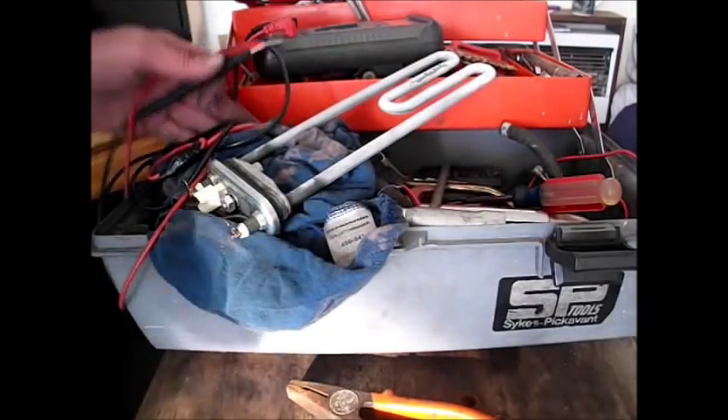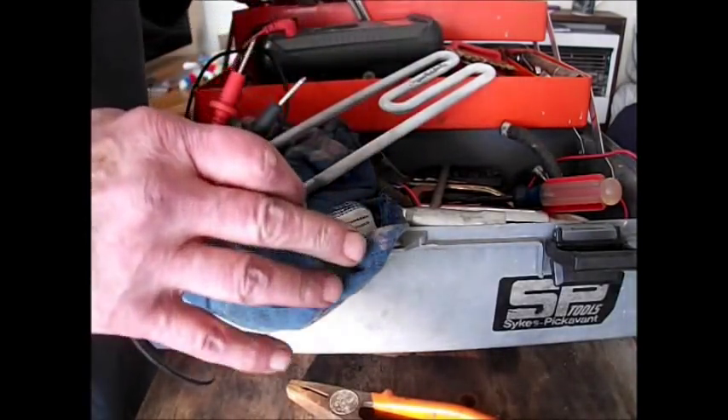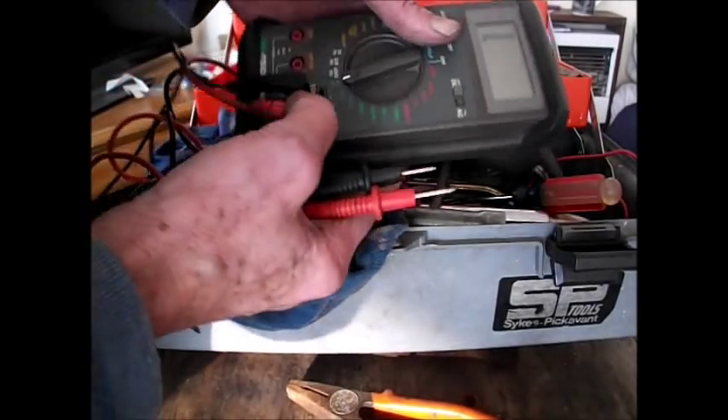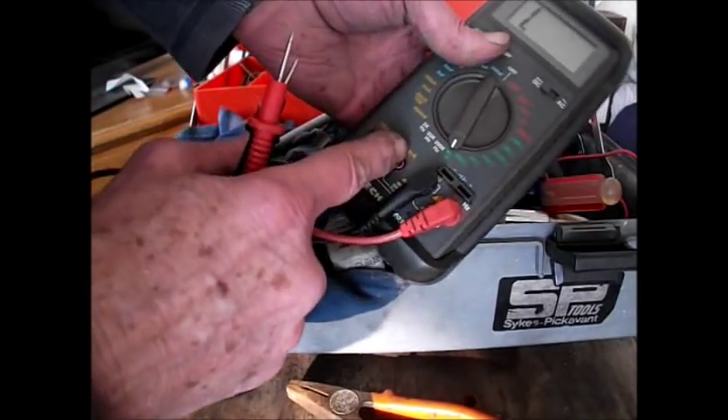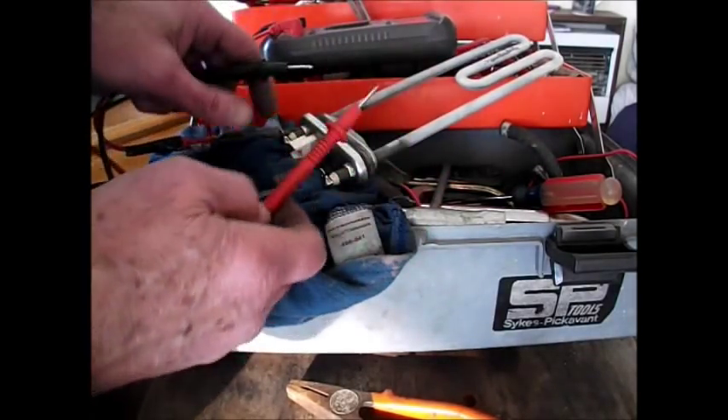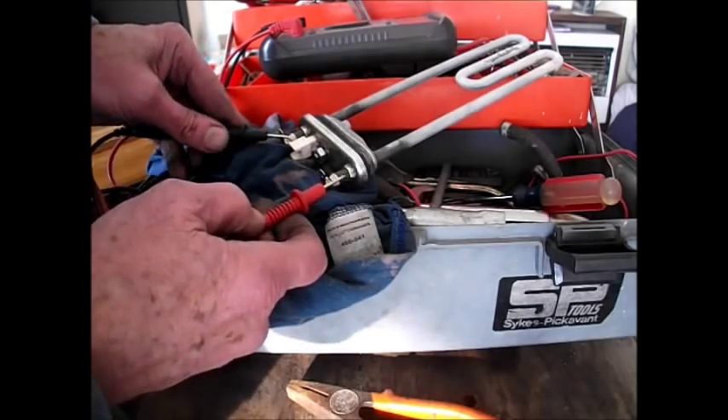If you want to check your heater in the machine before you take it out to see if it's working or not, then you can use - on some meters, maybe yours, maybe not - there's a continuity setting. You can simply take your leads, put it across the pins, and you should get the bleep. Like that.